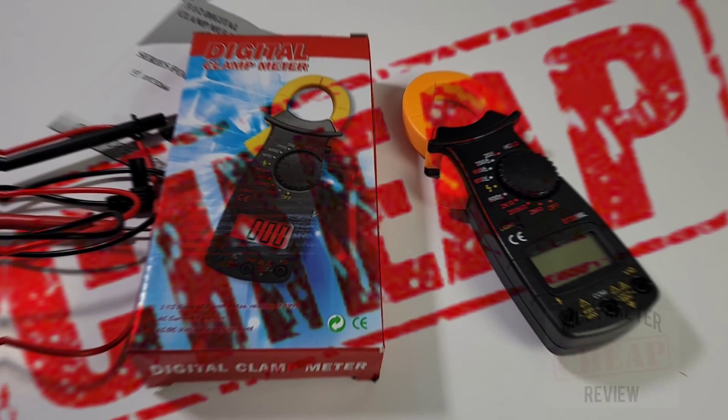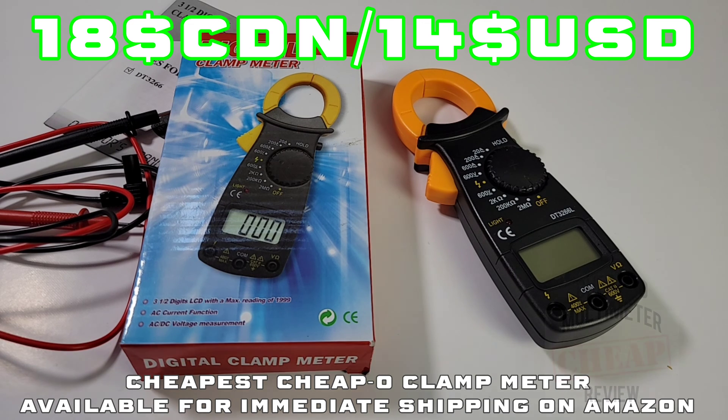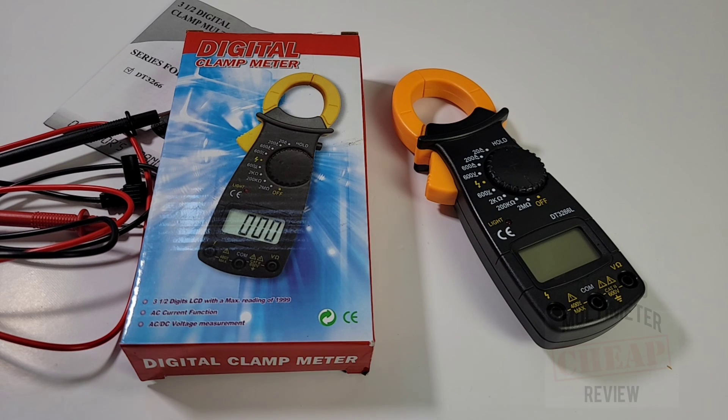Welcome back everybody. Here we are with one of the cheapest clamp meters on Amazon - in fact, the cheapest clamp you can buy with basically next-day Prime delivery.